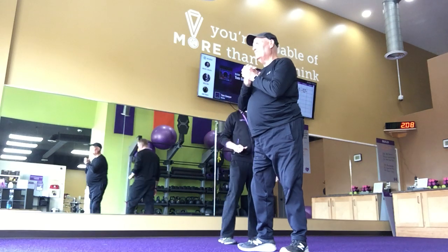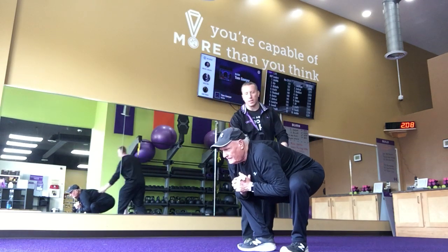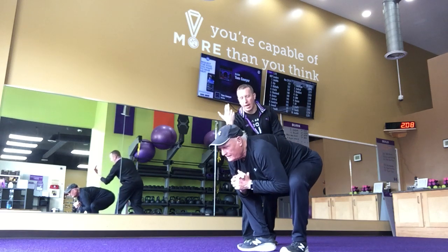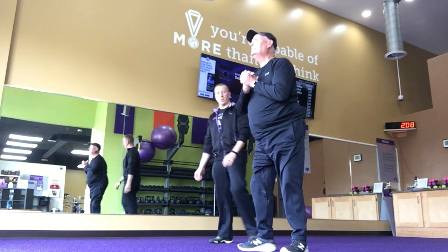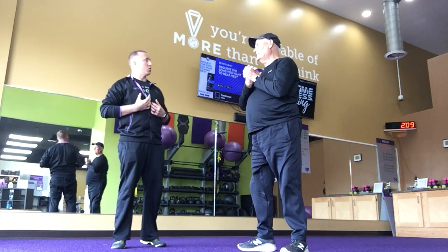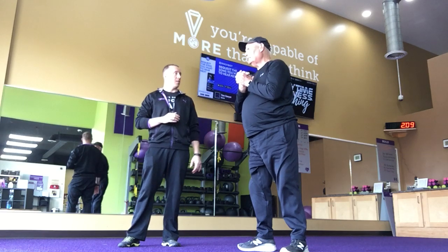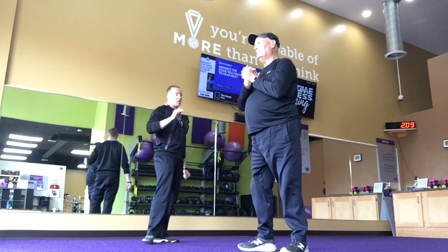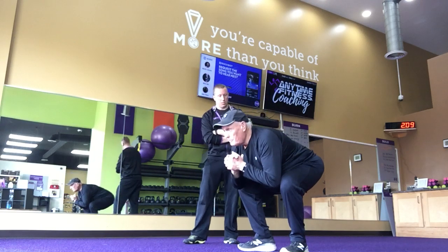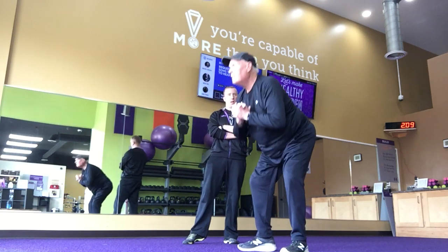Okay, bring it back down again. Out a little bit more. Can you tip your chest a little higher? So we're very, very horizontal, but we want to be horizontal because it helps get your hips back. But try, see if we can do that a little bit less. Much better, much better, okay.